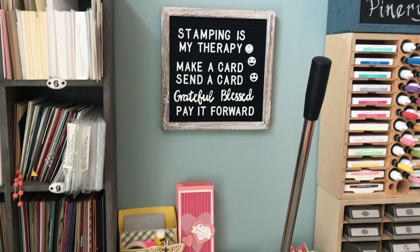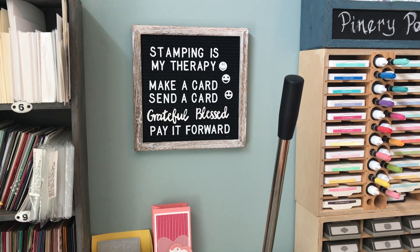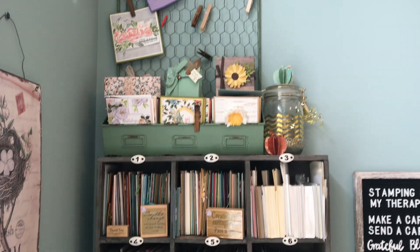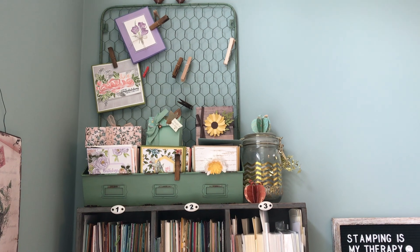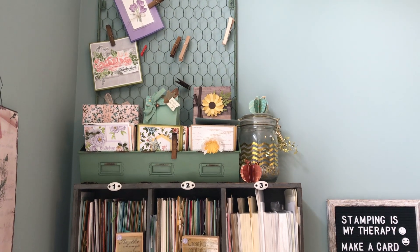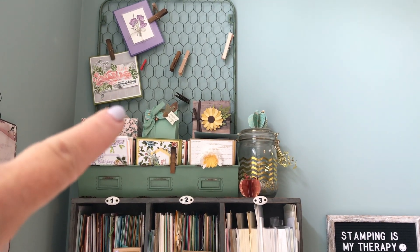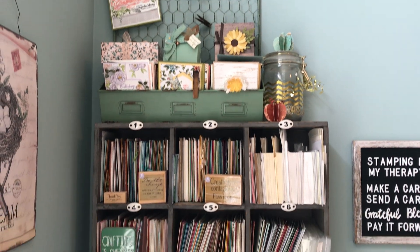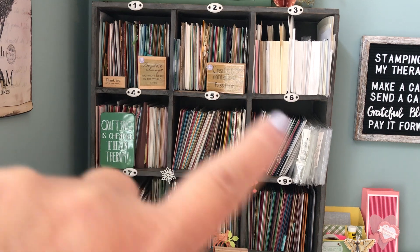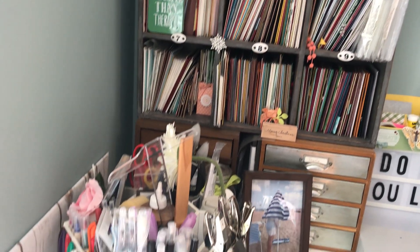Here's my little mantra that I lived by, especially during COVID — I spent a lot of time in here and it had to be pretty. Here is a little container for storage I found at Michael's; it's good if you sell cards because in the front there are a bunch of cards and you can display a few up top. This unit over here is just full of cards.